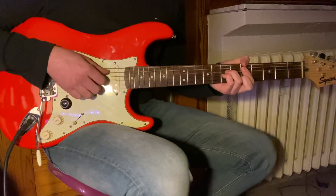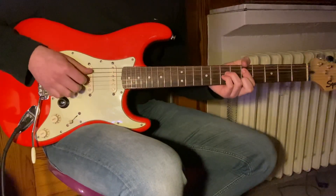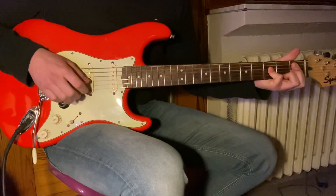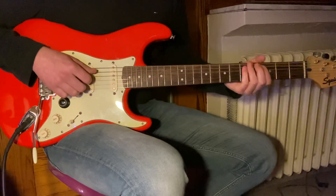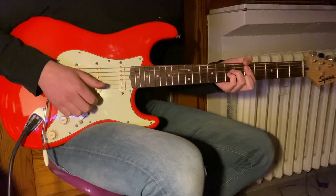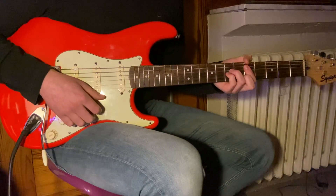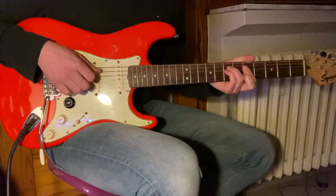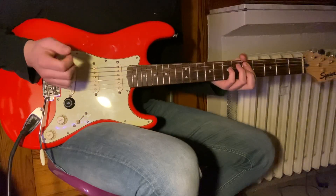The important part is to switch chords on the upstroke. You can either mute it with your right hand — just slap the strings — or mute it with your left hand, just release pressure. You can do both ways, it doesn't really matter.